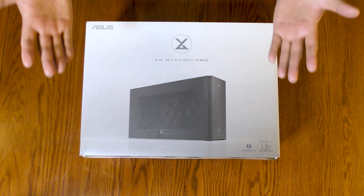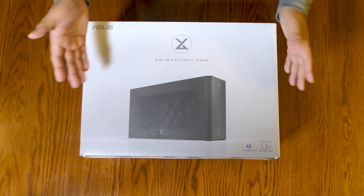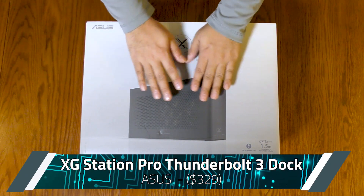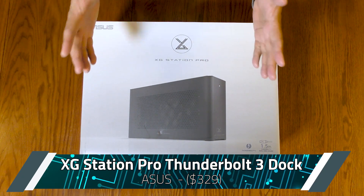Greetings, Ubergeeks. I've got a little treat for all of those who have a Windows or Mac notebook sporting a Thunderbolt port with eGPU support. This is the $330 XG Station Pro Thunderbolt 3 eGPU dock from ASUS, and it wants to give you power.